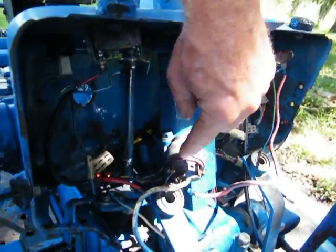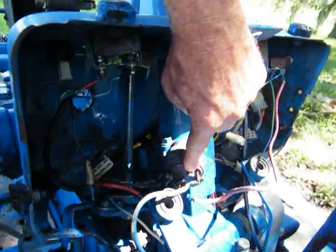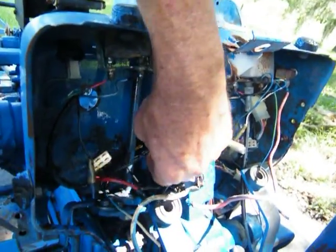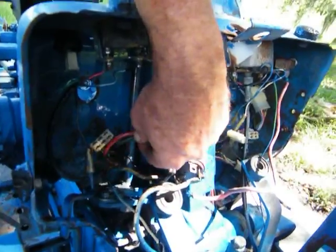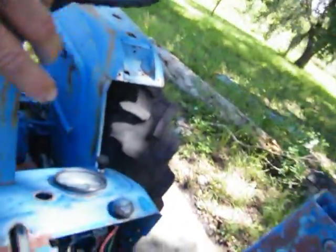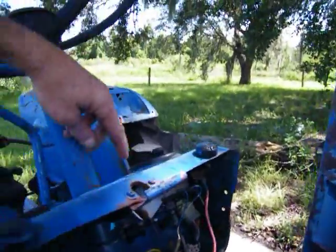The red wire broke off right there. The black wire apparently goes right here, so I gotta find a screw to fit that, get the black wire hooked on there, get the red wire hooked on there — and this goes to the rectifier.